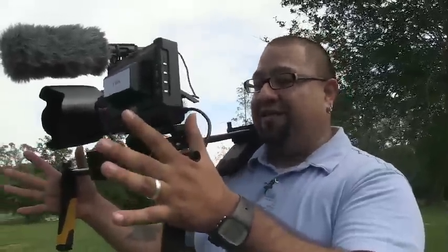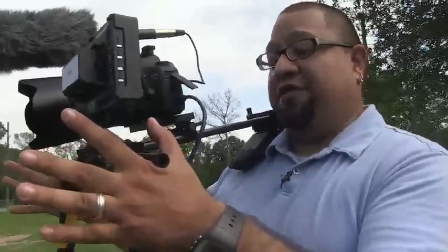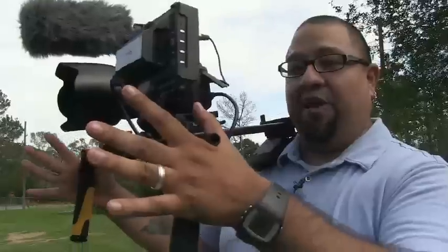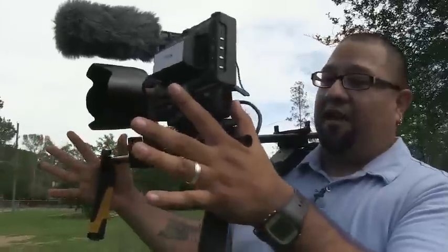I tend to go light. I could put a follow focus on here and things like that, which I would do in a different situation, but because I try to keep things light and manageable — especially because I'm a one-man show — this is about as custom as I get on something like this.